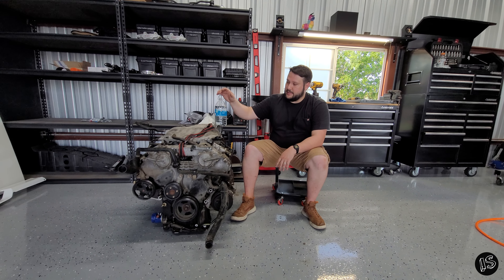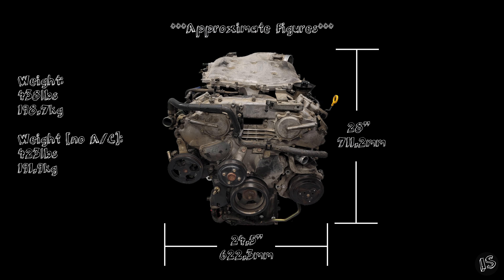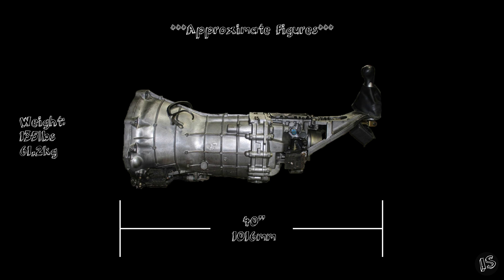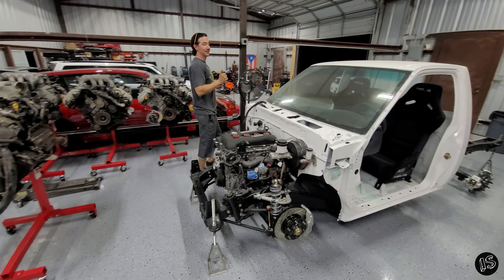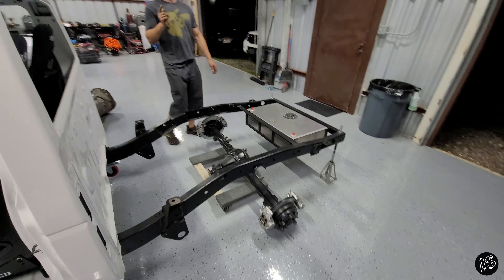I'm going to go ahead and start measuring up this engine and get those specs on the screen. You voted, we listened. Next up, we're going to be working on a four-link coilover conversion. See you then.